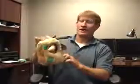Hey, this is Kyle and this is our Hide-A-Squirrel Puzzle Plush Dog Toy. This is a tree trunk with three squeaker squirrels inside, and the dog has to try to figure out how to get the squeaker squirrels outside of the plush tree trunk.